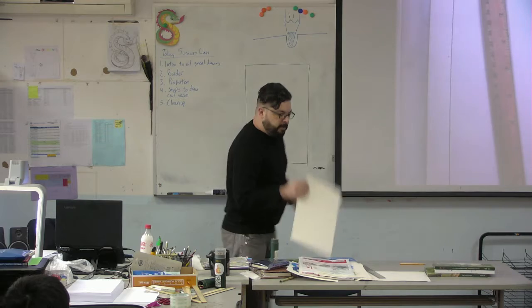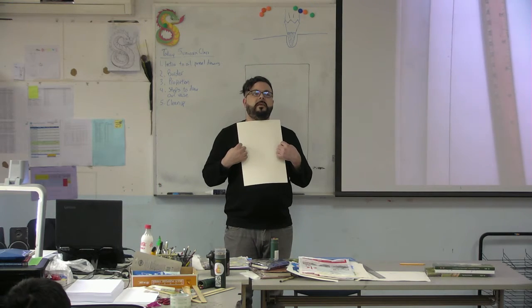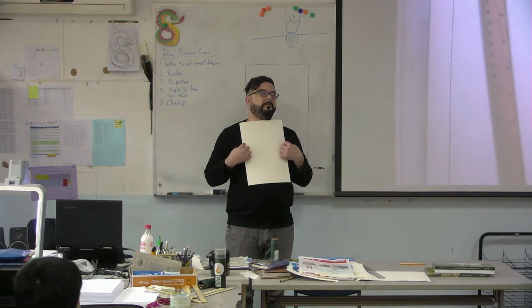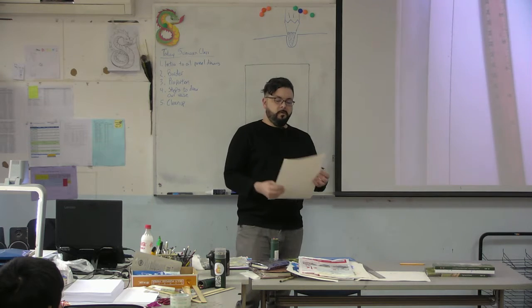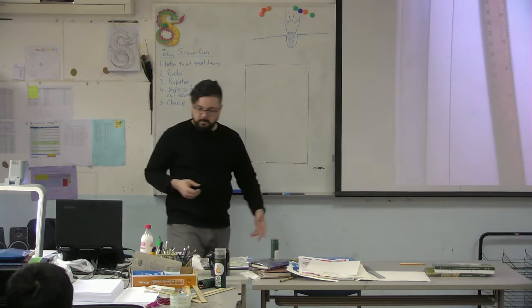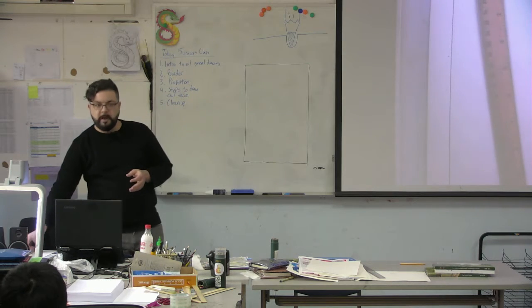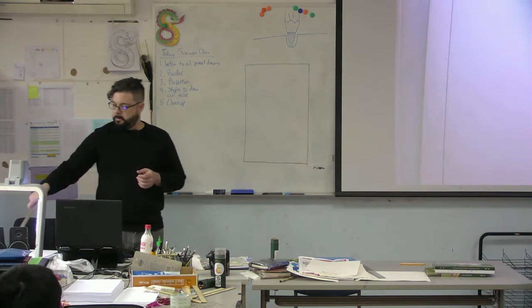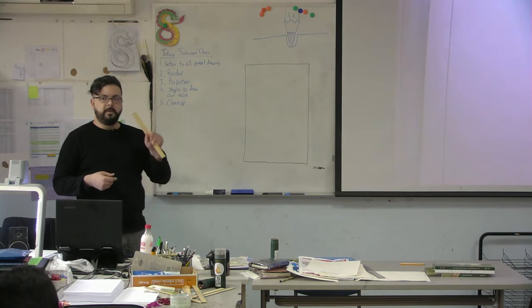It can be a little bit intimidating looking at a blank piece of paper and saying, how am I going to get what I want from this? One thing you can do to set yourself up for success is draw a border around your paper with your rulers. Go ahead and do that now.